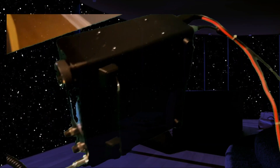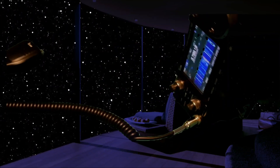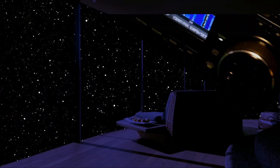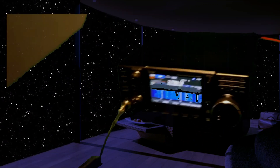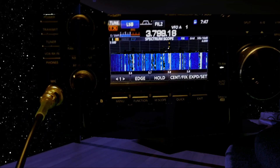You've got the sort of built-in stand here, and I don't really know why they didn't include one like that on the IC-705. On the stand it looks great, and you can quite easily lift it with one hand. And as you know, it's an SDR radio.